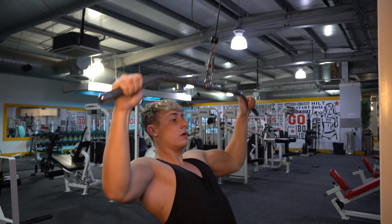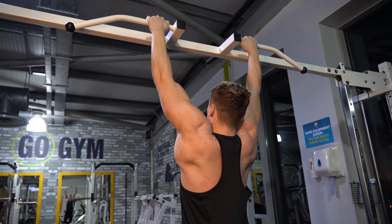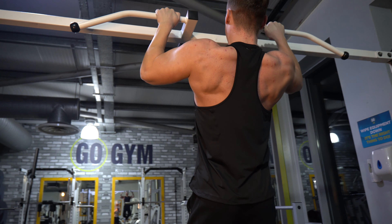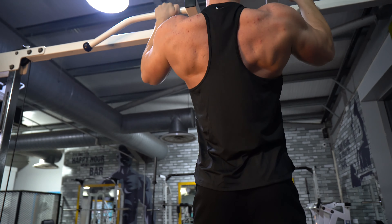For lat pulldowns we want to be progressively overloading when possible while maintaining good form, which we'll get into later in this video. Typically we're sticking around the 8–12 rep range. For progressive overload, this can literally be done by changing the tempo — maybe adding an extra second on the eccentric from last week — and these are all things you need to be tracking for the best possible muscle growth.